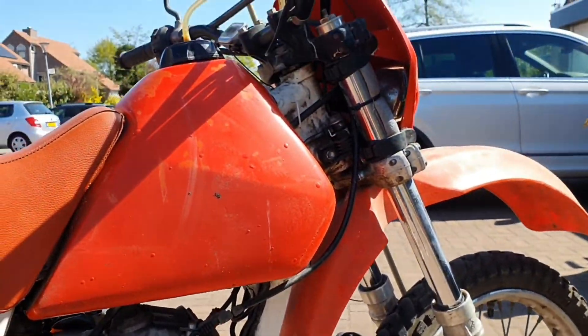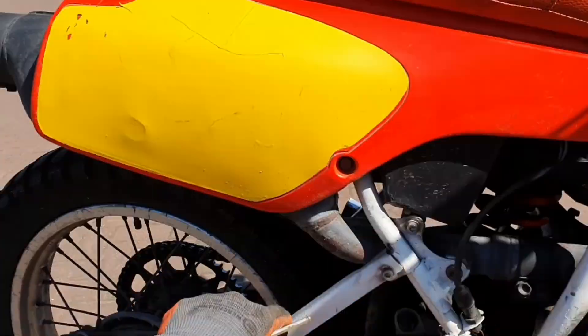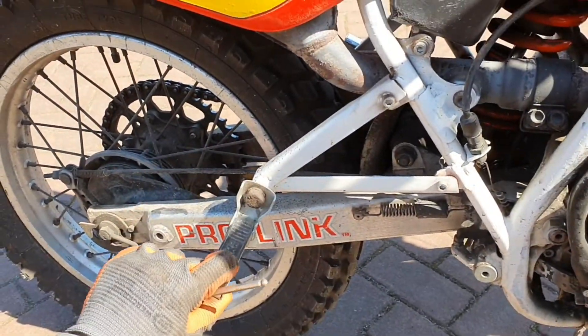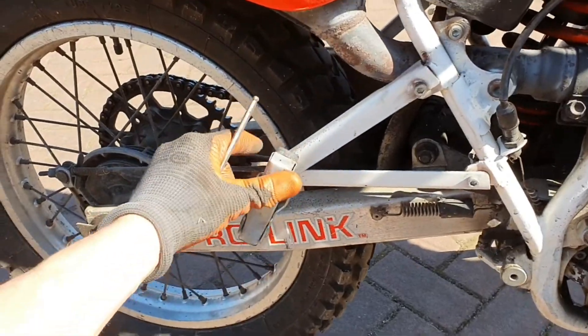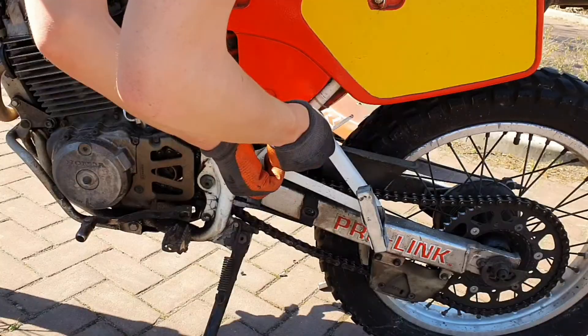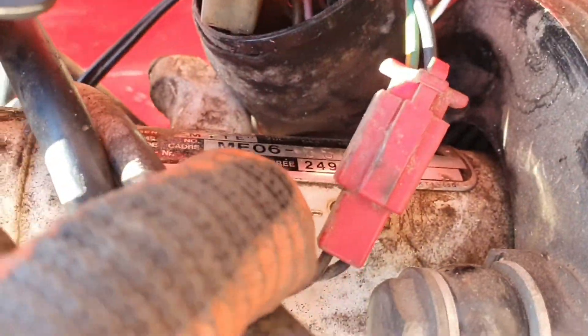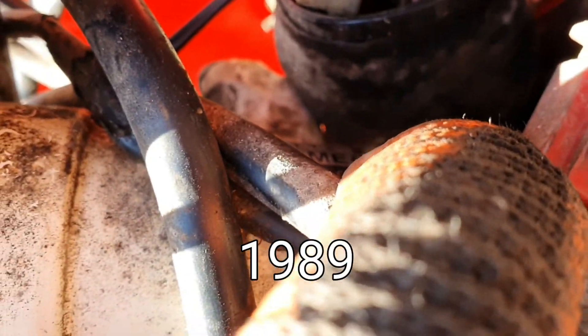The previous owner rode this bike through Spain, through the mountains, and his daughter was on the back of the bike — so he made some footpegs for her. But I think they have to go because we don't need them. Let's also check the VIN number here so we can look up what year this bike is.